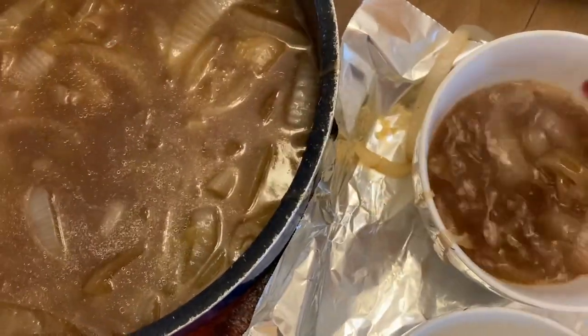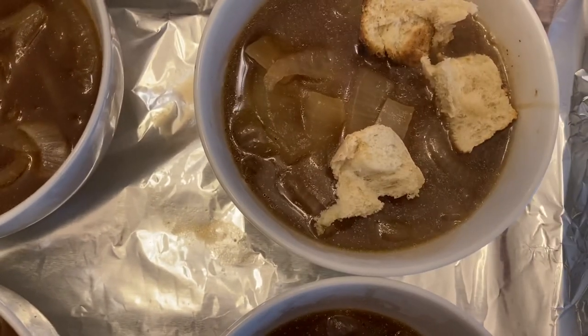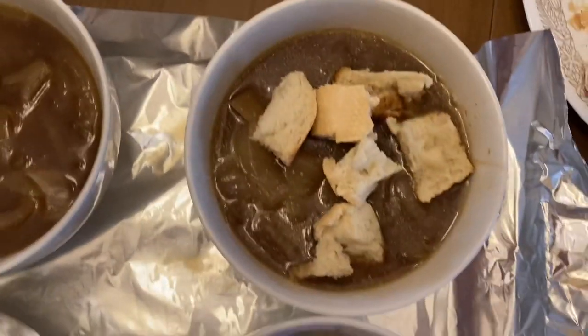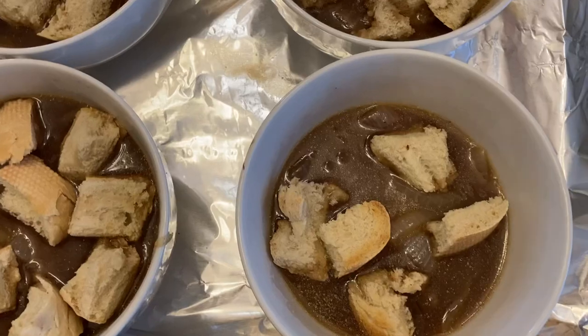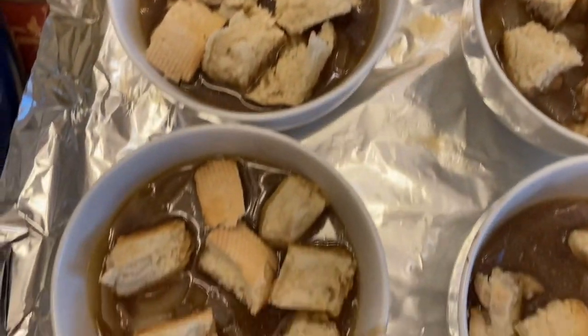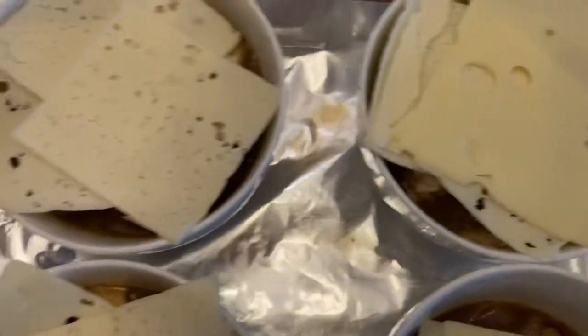I filled them about three quarters of the way, except for Royce's because he doesn't eat as much. Now we're going to put the toasted bread on top — about eight pieces on each, and five on Royce's. Now it's time for the cheese: I put three slices of Swiss cheese on top of each one, and two on Royce's. Now it's time to pop it in the oven until the cheese is melted and golden brown on top. I'll be checking on it periodically.